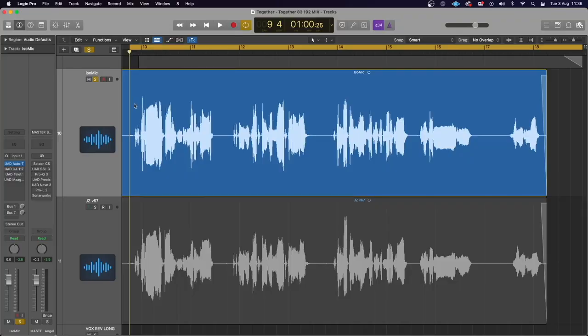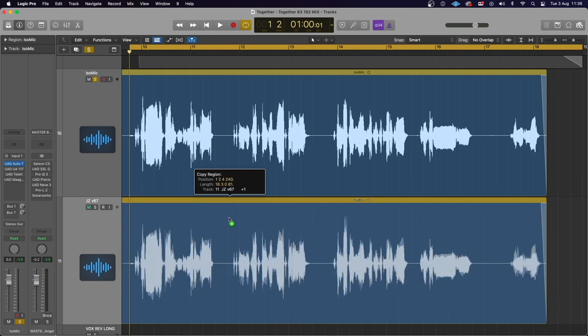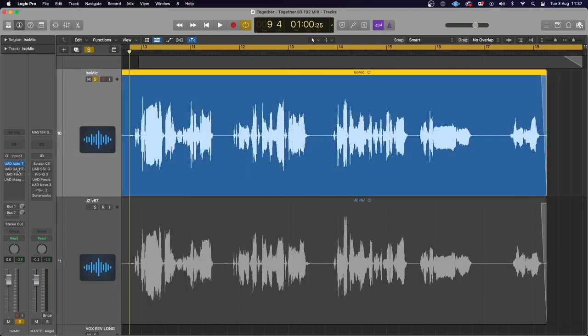To demonstrate the Isovox solution, I've recorded a short song through the Iso mic inside the Isovox booth, and for comparison I've recorded the same audio through my usual recording microphone, the Jay-Z V67, outside of the booth in a less controlled environment. We're then going to listen to the vocal parts in the context of a full mix. My friend Jez Davies played keyboards on this track. In Logic you can see the two audio waveforms from both recordings — they are pretty close in terms of gain structure, virtually identical. There's no processing other than a tiny bit of auto-tuning.